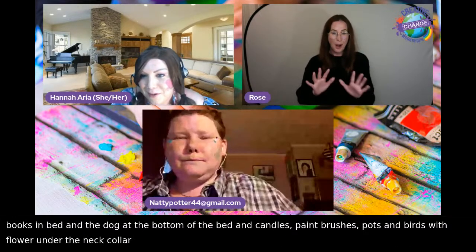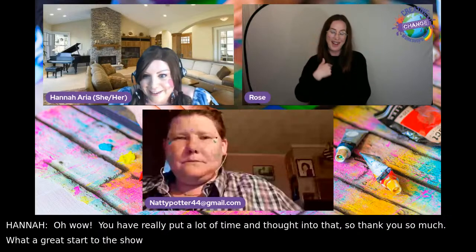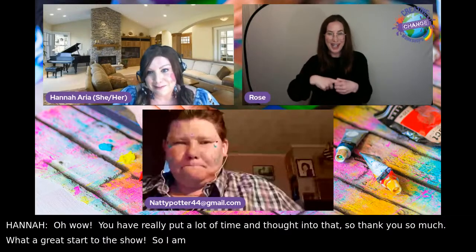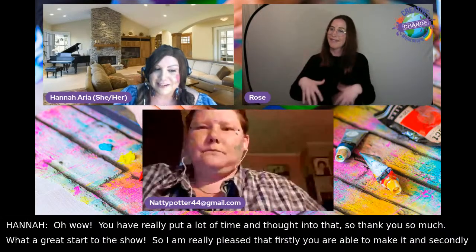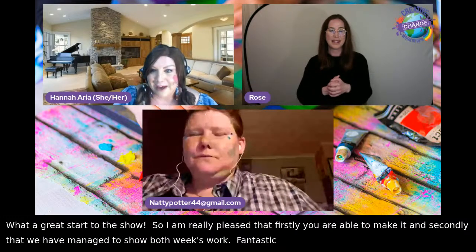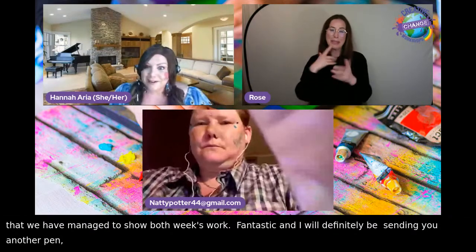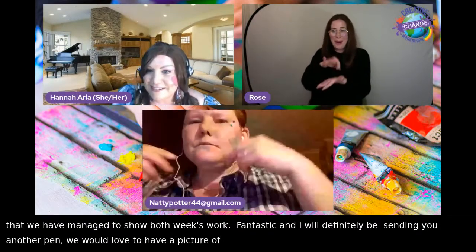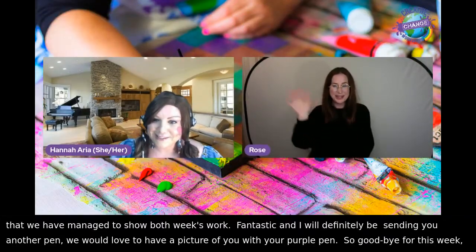Hannah: You've really put a lot of time and thought into that — thank you so much, what a great start to the show. I'm really pleased that you were able to make it and that we managed to show both weeks' work. Absolutely fantastic. I'll definitely send you another pen — we'd love a picture of you with your purple pen. Goodbye for this week, Natty, and hopefully we'll see you again soon.